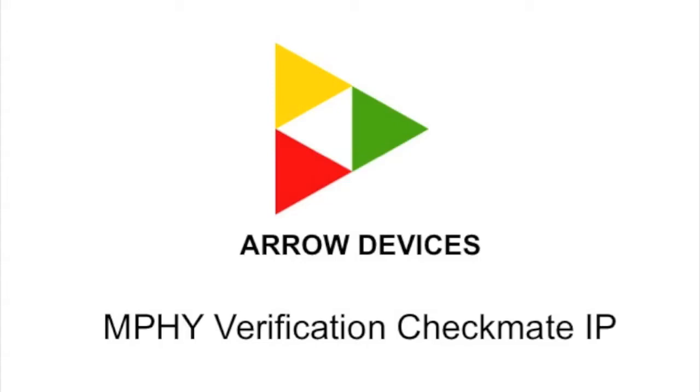With our M5 Checkmate verification solution, you can expedite your verification effort by minimizing development time. Stick around to find out how.